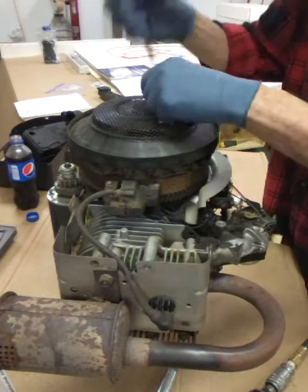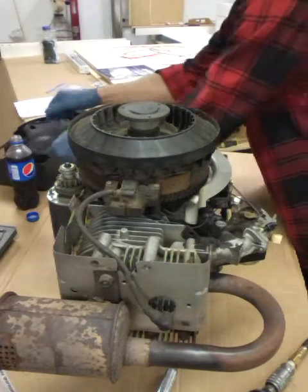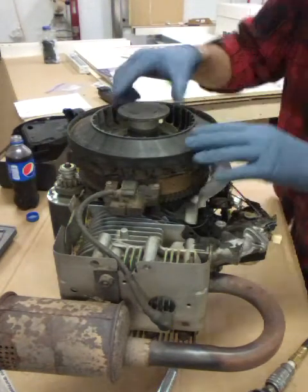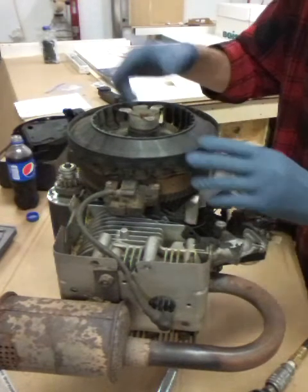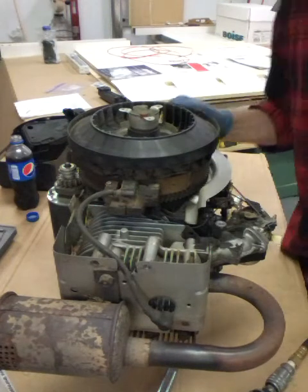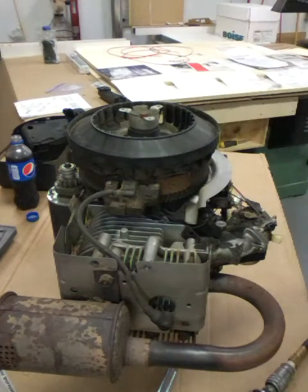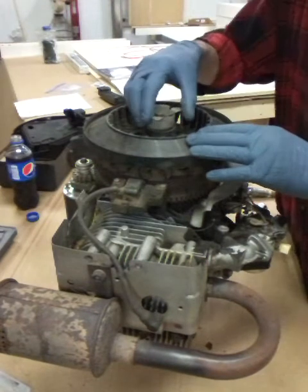I'll probably be pausing once in a while to get some tools because I have no idea what I need to get this thing apart - I've never been inside of one before. We're gonna need an impact, I can see that. I'll go grab one. Okay, we got that big nut off. Now we're just trying to get some of these little pieces off.